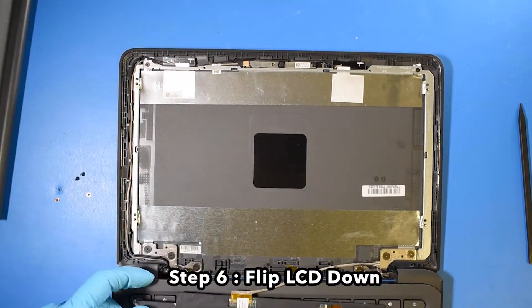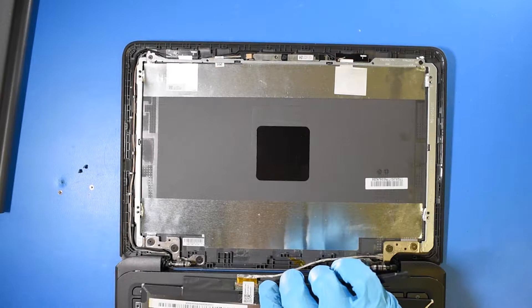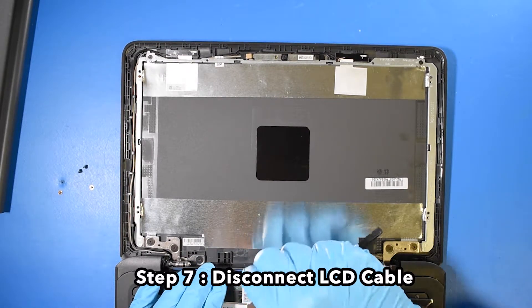Flip the LCD down. Step 7. Disconnect the LCD cable.